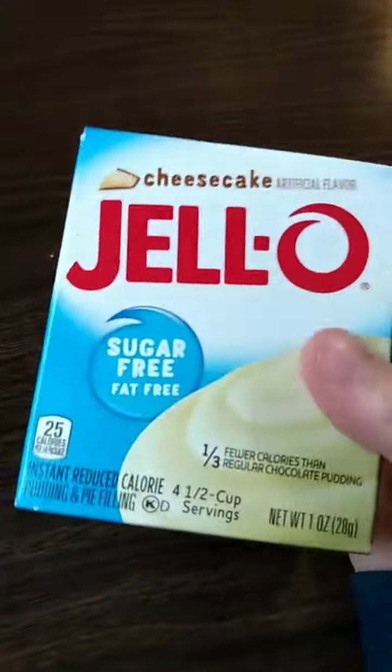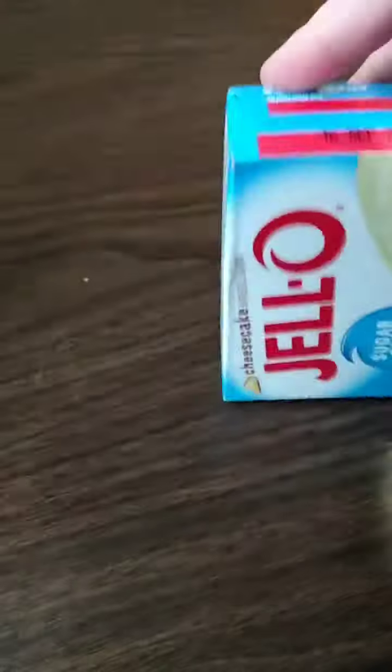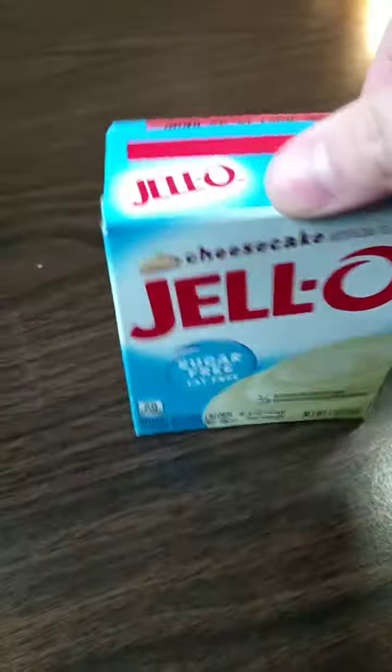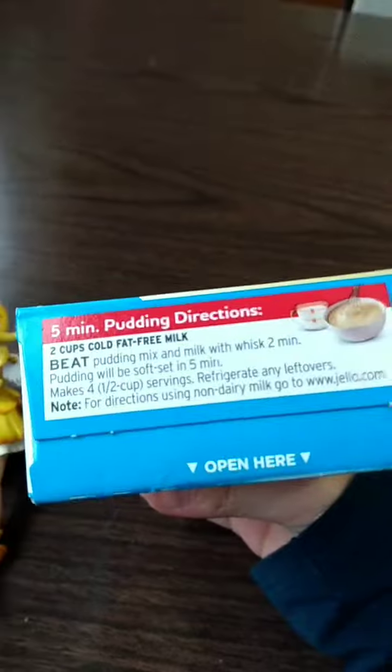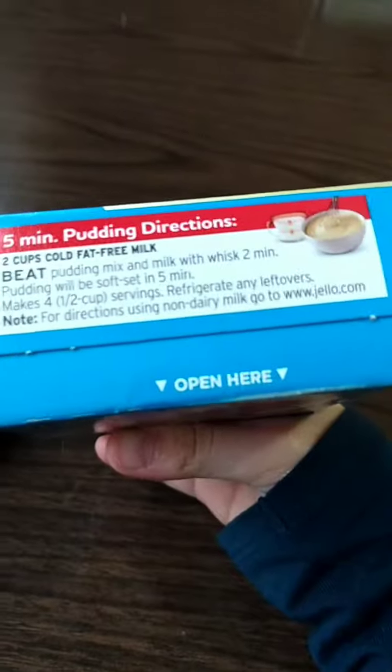Number one: cook. I have this Jello thing — sugar-free, fat-free cheesecake official flavor pudding. The good thing is that we don't have to bake it, just stir till we're dead. So first we got to read the instructions. Instructions say: beat pudding mix and milk with whisk two minutes, pudding will be soft set in five minutes, makes four half-cup servings, refrigerate any leftovers. Note: for directions using non-dairy milk go to www.jello.com.